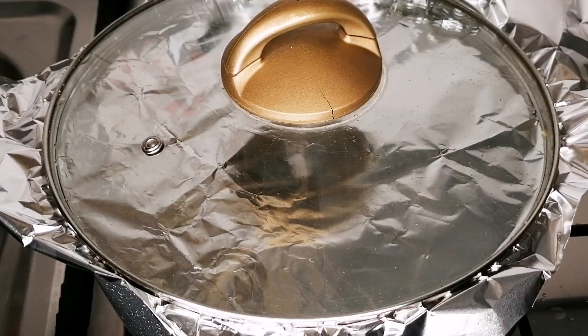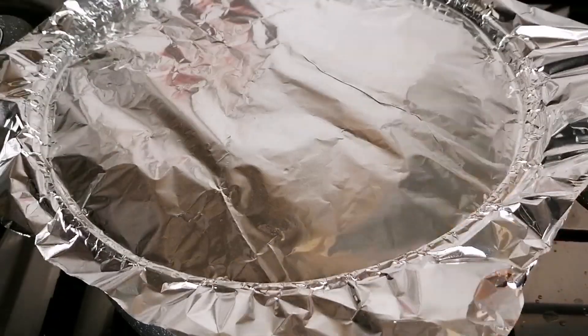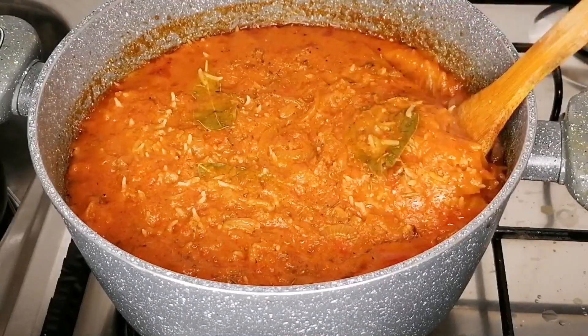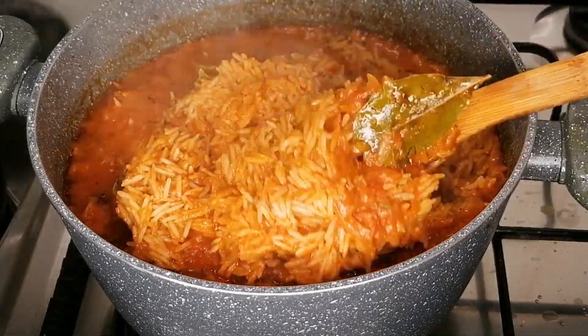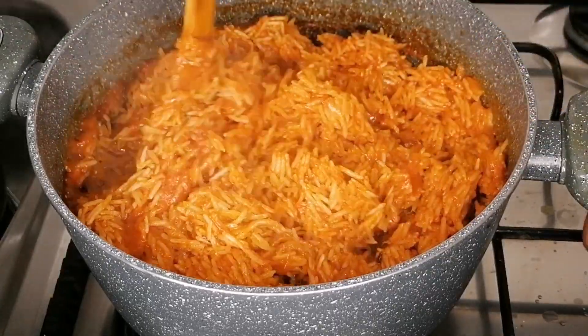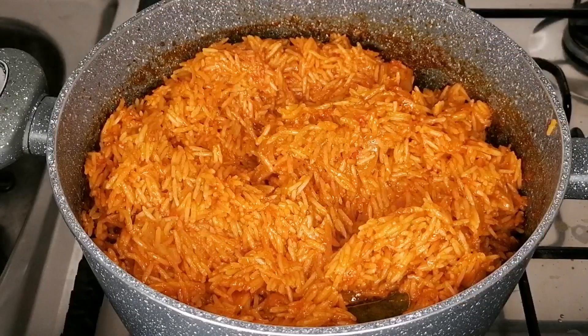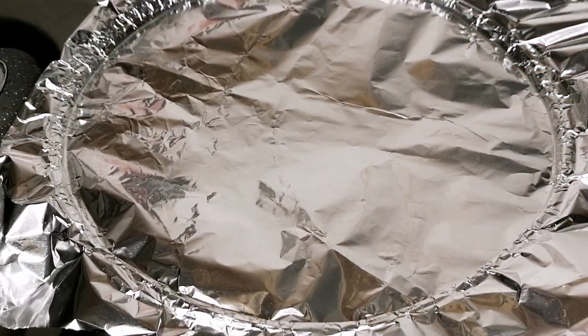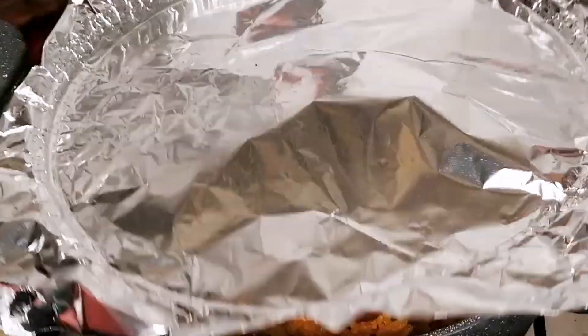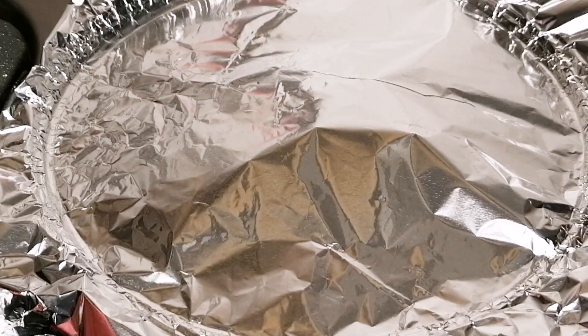Cover and leave this to cook on low heat until the water is almost dry. Do not wait for your jollof rice to completely dry before you stir it — you don't want to lose that juicy deliciousness. At this point my rice is about 60% cooked, so I'll give it a nice stir, then cover again and allow it to cook in its own heat until the rice is tender.